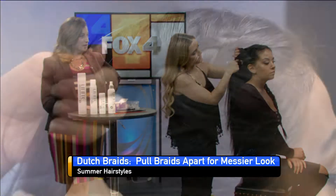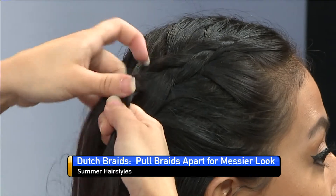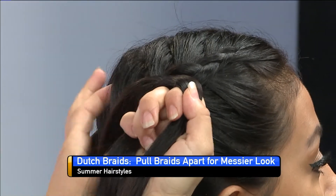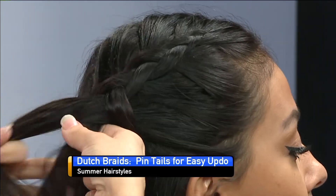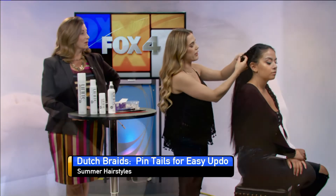Is there any hair type or hair length or anything that works better? Honestly, you can do it with any kind of length of hair. I find it's easier for having long hair, but it's really a cute style to have with short hair too, kind of like Khloe Kardashian does.